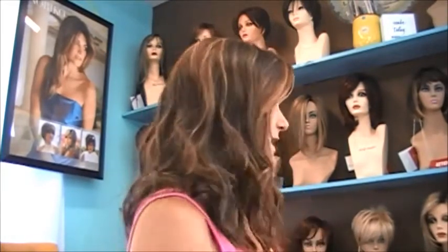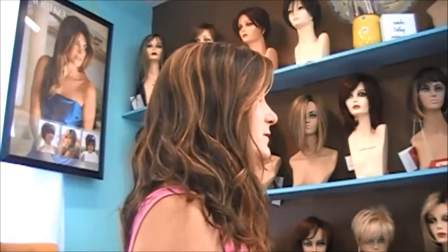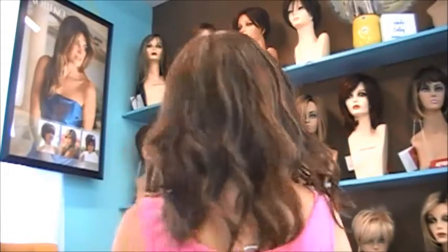So let me give you a look from all sides. The front. The side. Can you see the waves in it? These are beachy waves — really nice, relaxed, pretty beachy waves. The back. And then this side.